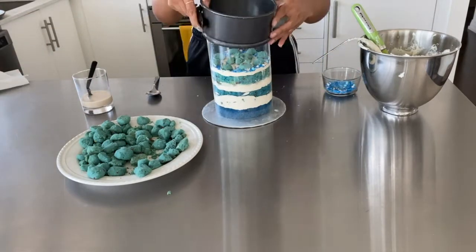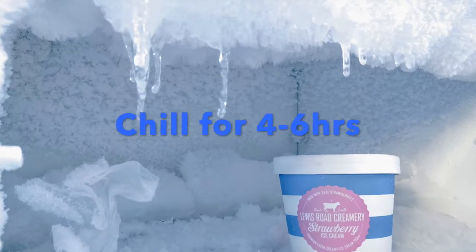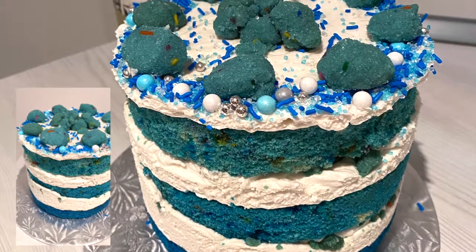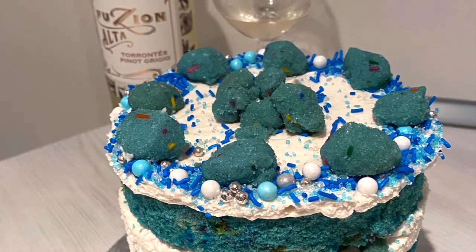Once you're done decorating, go ahead and cover it with a little saran wrap and pop it into the fridge for about four to six hours. This is the final product — I'm really happy with the way it turned out and it tasted great. Please leave your comments below and stay tuned for more videos!